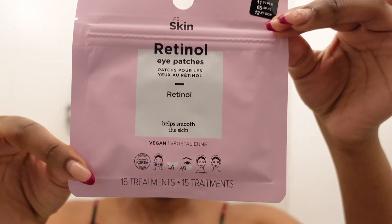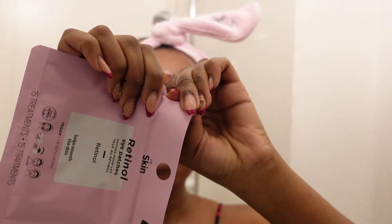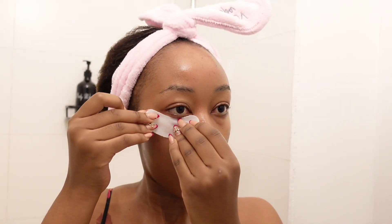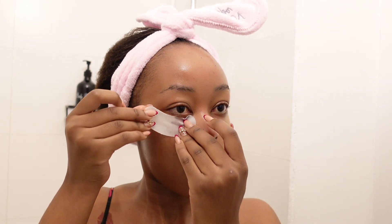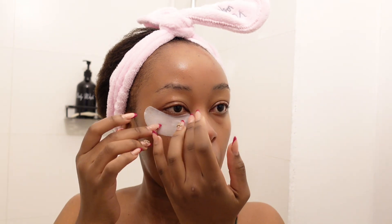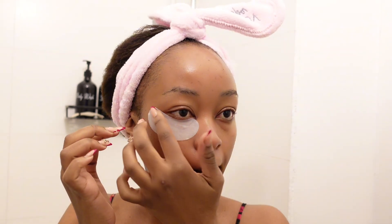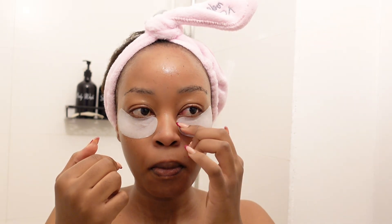And of course, without forgetting our under eyes — they deserve love too. I grab my eye patches and use them as much as I can because motherhood has got the best of me and these Chanel bags need to go. After applying them under my eyes, I wait 15 to 20 minutes for the product to penetrate, then I grab my sheet mask.